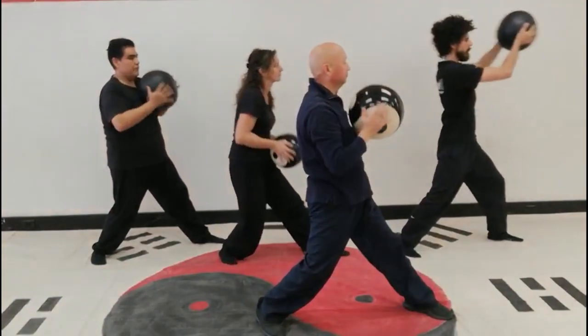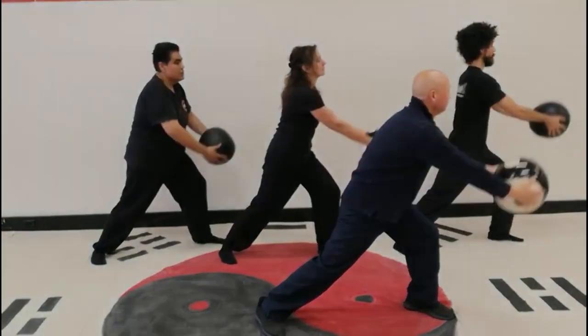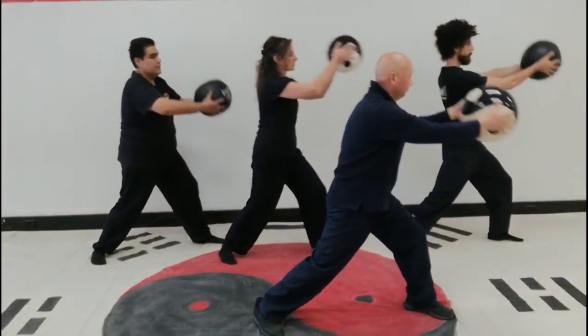As the ball is furthest away from your body, your body shifts to your front leg. As the ball moves closer to your body, your body weight shifts to the back leg. This movement exercises the legs, making them strong, and also the back.